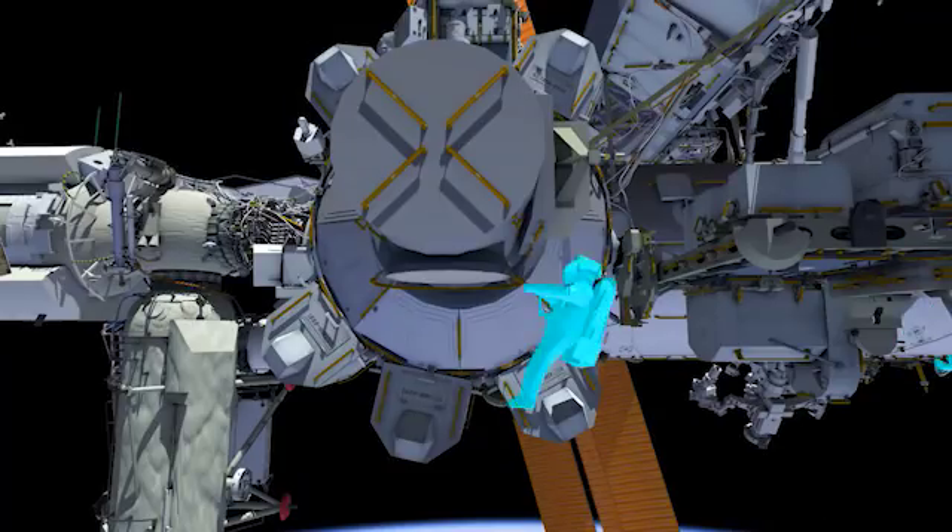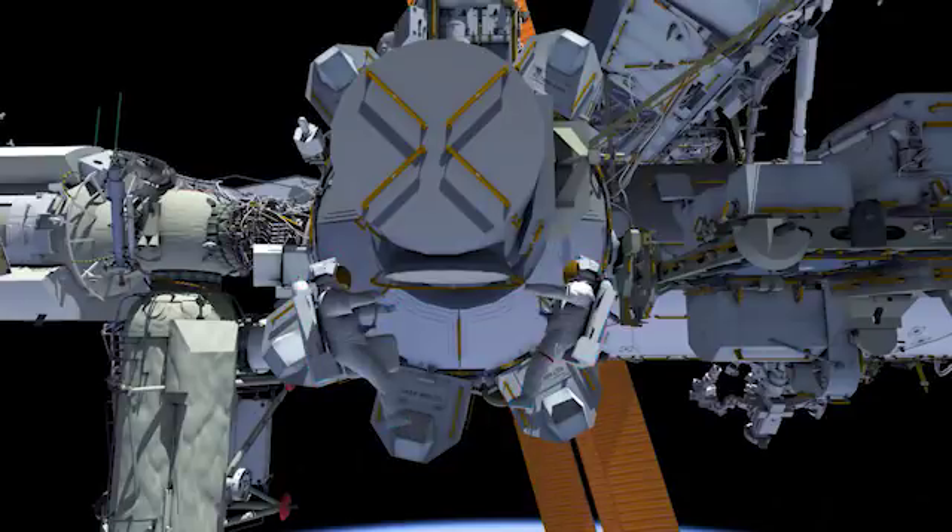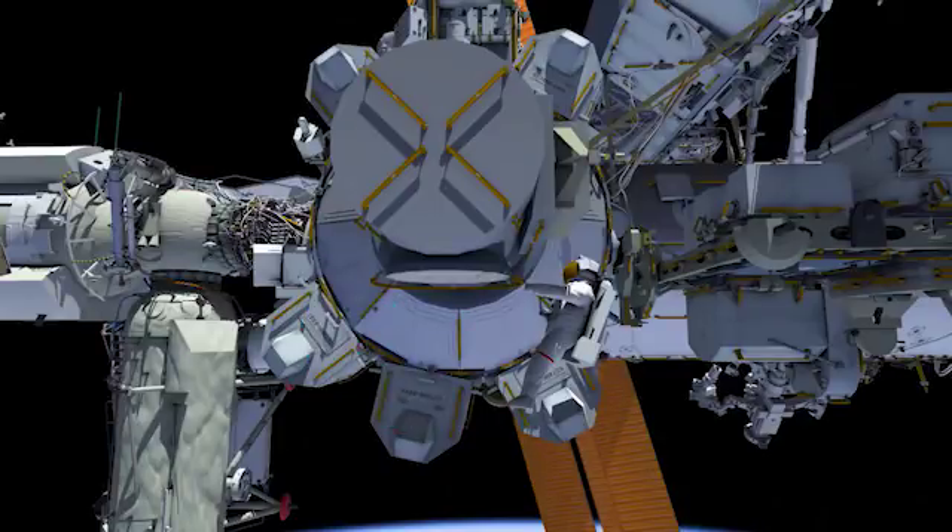That ends the prime tasks of the EVA. If we have time for get-aheads, we've got things on the back burner for them to go and do. Both crew members would then come inside.